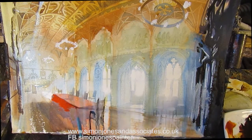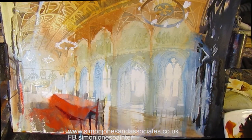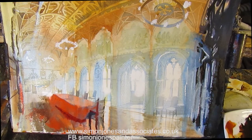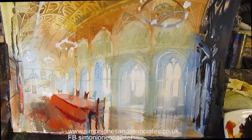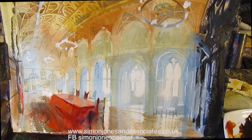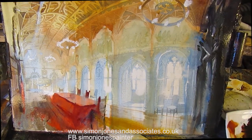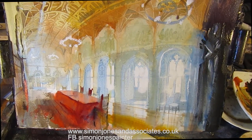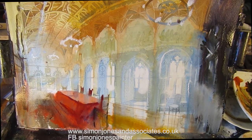Cadmium red for the table, then adding in alizarin crimson — just pure colour, very thick colour. I'm using the aerosol — water aerosol — that makes sense of the windows behind. Quite intuitive brushstrokes now, and that's nearly it.